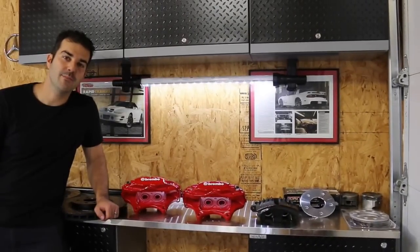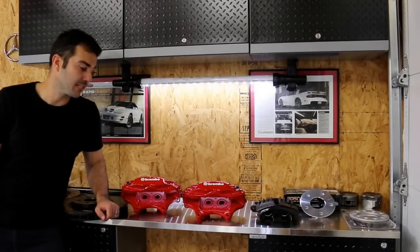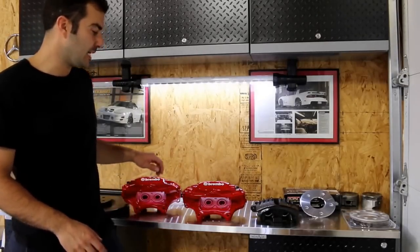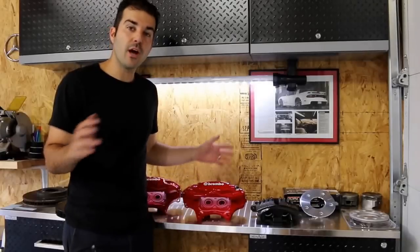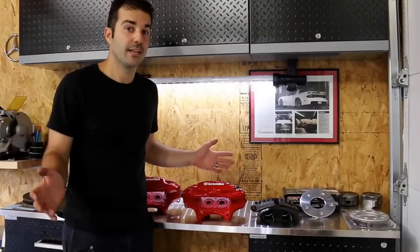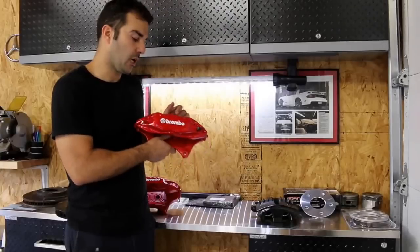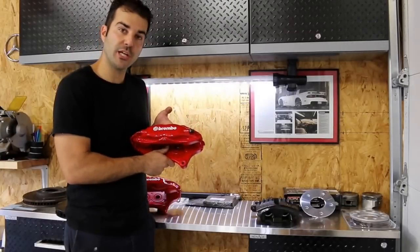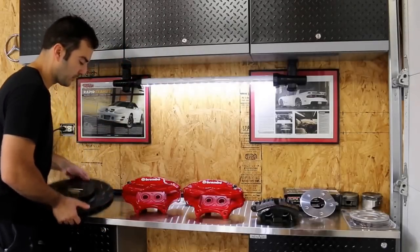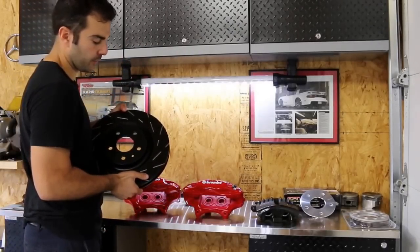Good day everyone. Today I'm going to show you something I should have done to my 2001 WS6 a very long time ago and I'm finally doing it. What we're doing today is something we always put off till the end because let's face it, it doesn't really make the car go any faster — and that's the brakes. I'm going to show you how to retrofit the large CTSV Gen 1 Brembo brake calipers along with the 14-inch fifth-generation Camaro brake rotors, which I got from EBC.